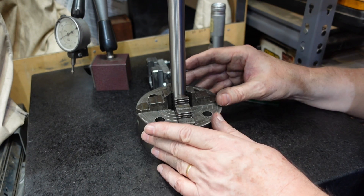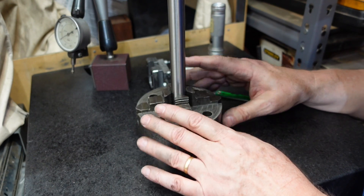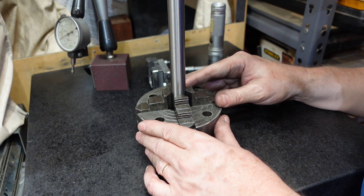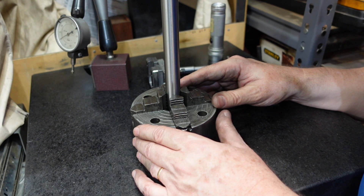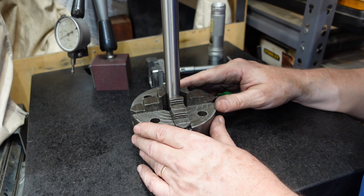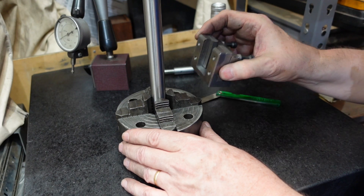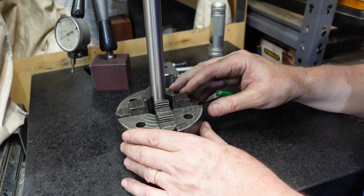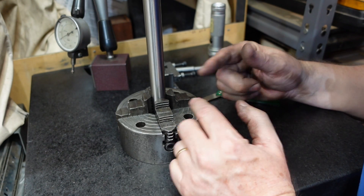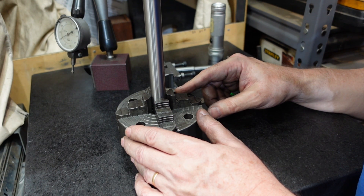I'm pretty happy with this now — that's a 0.05mm feeler gauge and I can't get that in anywhere. So that's all good. I now have to do a friend's three-jaw chuck and based on the experiments I did here I think it should work. So there you go — my version of grinding a bell-mouth chuck. I think this is probably the way they'd do it in the factory — on a surface grinder — rather than mounting it up in a lathe and grinding it that way. Thanks for watching, see you for the next one.